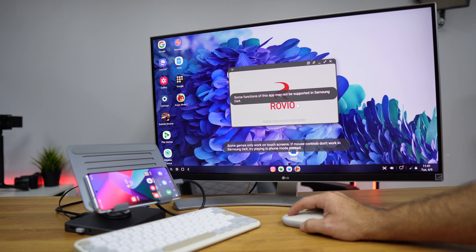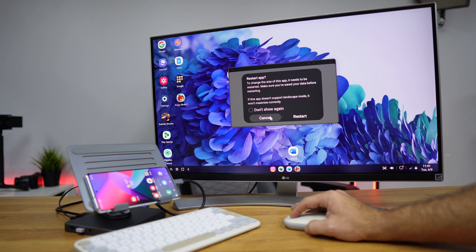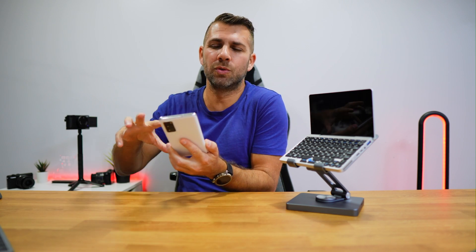I have access to a keyboard, a mouse, and external storage — so if I want to edit videos or do anything else just with my phone, this is an awesome addition. Then by unplugging one cable I can take my phone and go, which is great. I know quite a few people who start working on their phone and then want to connect to a bigger display when they get home to improve productivity.